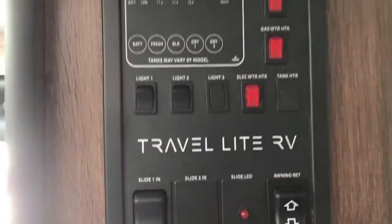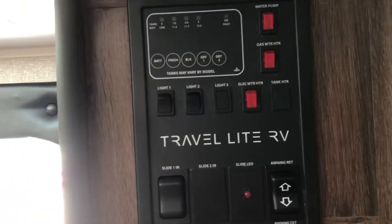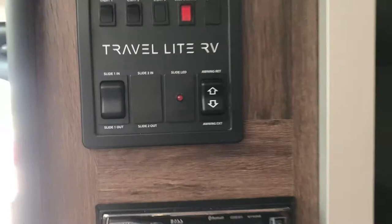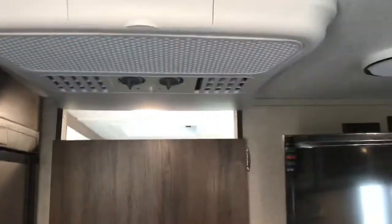Here's the slideout area. Fresh water and grey water tanks are around 30 gallons each. The cabinets feature double ball-bearing drawers that pull out — something you typically don't see in a trailer this size. AC and heat come standard with this model, and there's lots of storage space throughout.